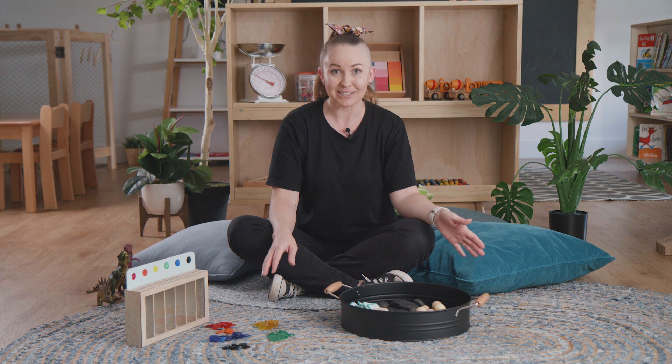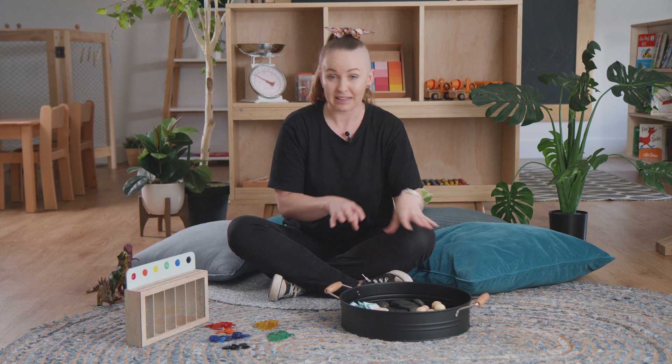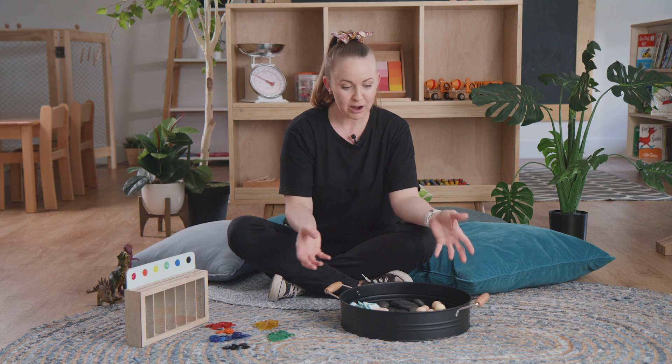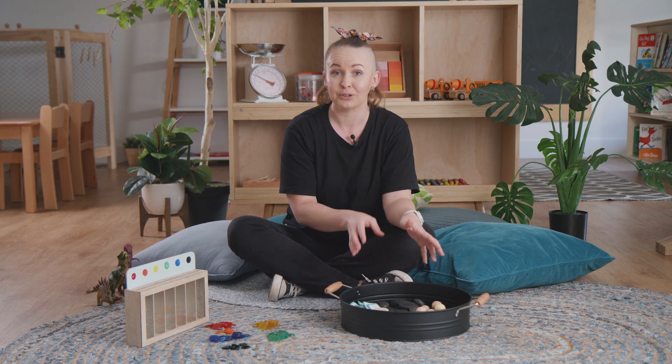So I've got my little sensory tray here again. It has a couple of different objects that we can explore together. While you're doing this you can pretty much put anything you want in here, just different things that you can talk to your child about.